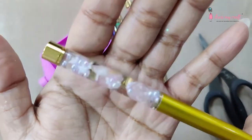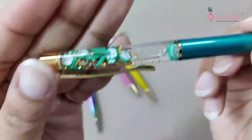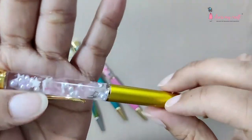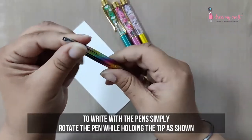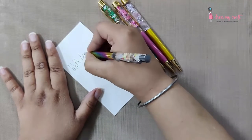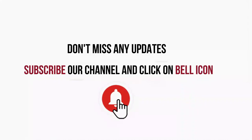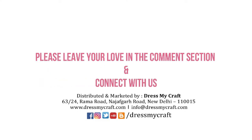Oh my god, how gorgeous these pens look now! Just in case you are wondering, these are working pens — such a great gift for someone who loves to write. We are sure your hands must be itching to create one by yourself. So don't wait, get started — order your DIY kits now. Thank you so much for watching this video. We hope you enjoyed this tutorial. If you have any queries, feel free to ask us in the comment section below. Like, share, and subscribe to our channel for more DIY tutorials. See you in the next video — until then, happy crafting!